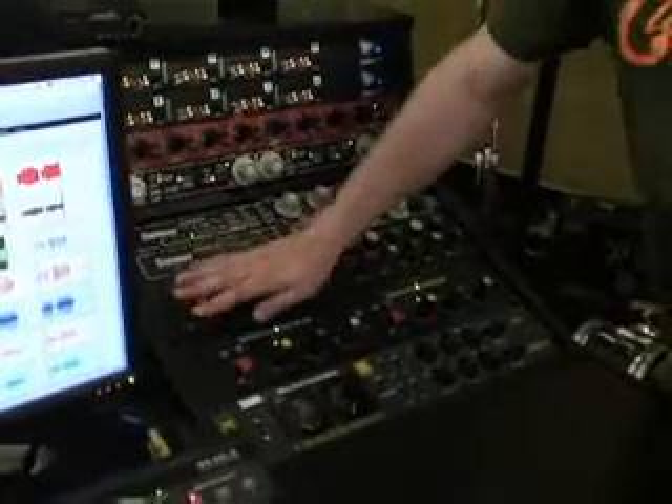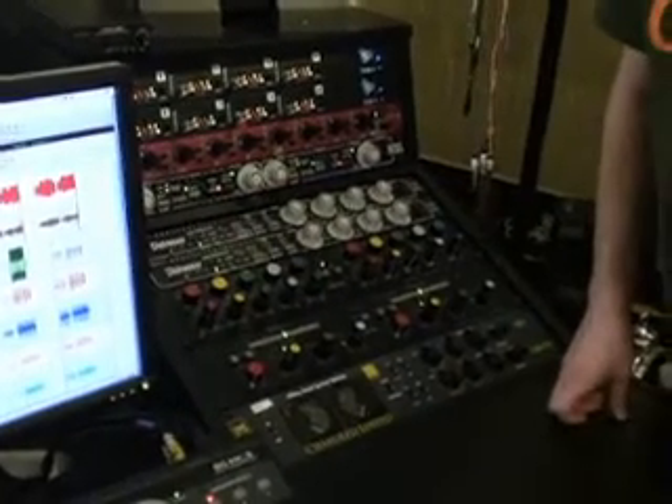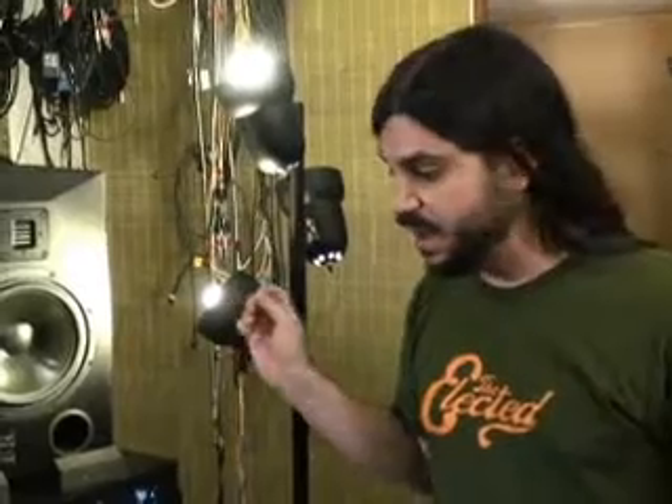From an EQ, you could then go into a compressor to affect the dynamic range of a signal. If a snare drum is really quiet and then crazy loud, a compressor can help control the dynamics so that you have a more normalized signal going to your computer, as opposed to something that's crazy loud every once in a while.